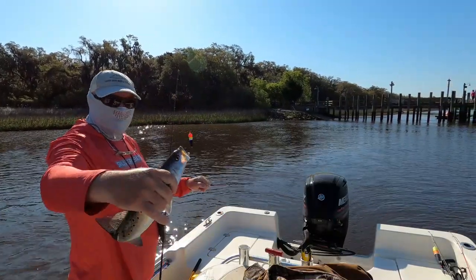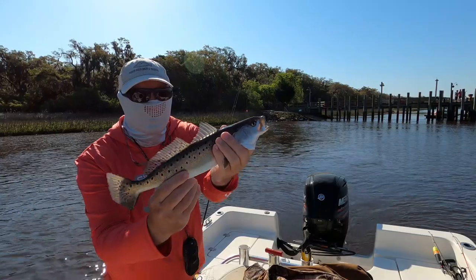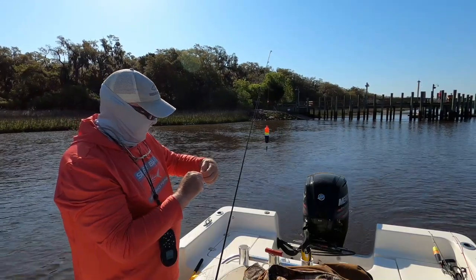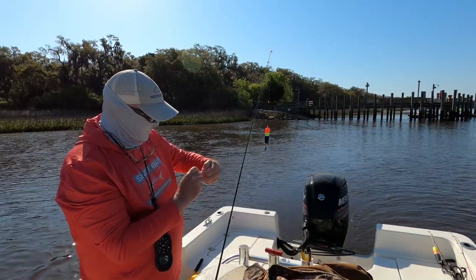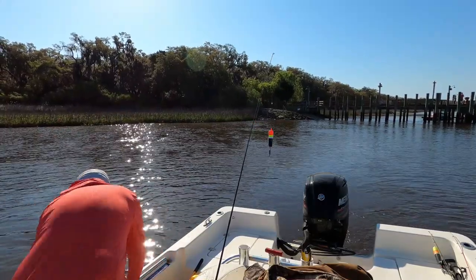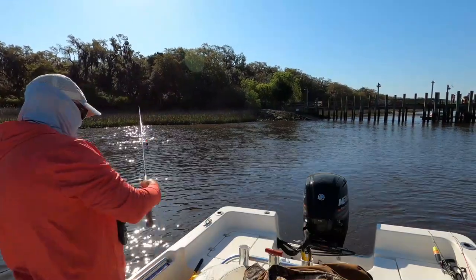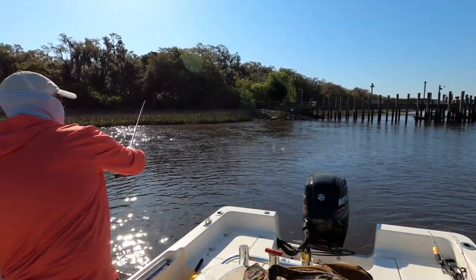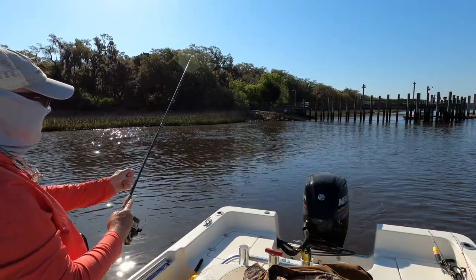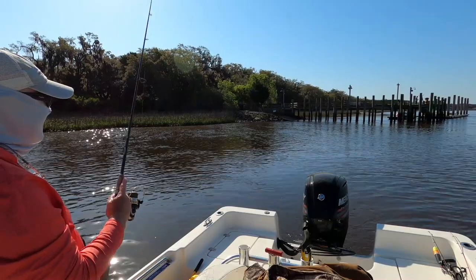There's a little better one — just about a keeper. It can be 14 inches in Georgia, not in Florida, but that's close. This tide changes pretty quick — it's dropped a lot just since I've been here fishing. The more it drops, the more it changes where the fish are going to be located. I think I kind of have them located now. When the tide gets a certain way and the current concentrates them in a certain spot, that's what you want.